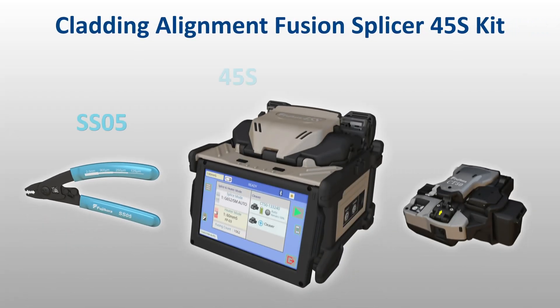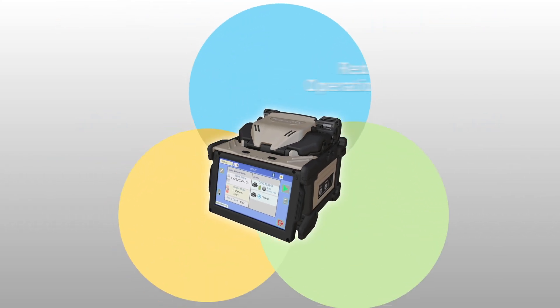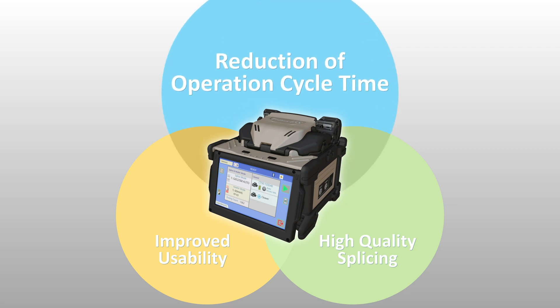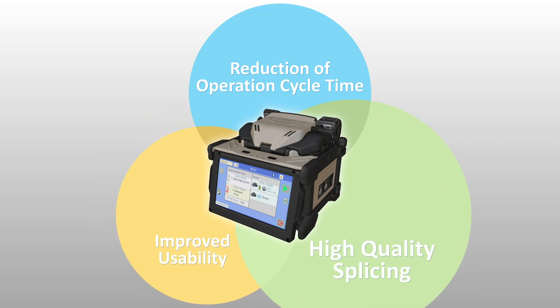FUJICORA presents the 45S Active Cladding Alignment Fusion Splicer. The 45S kit is unmatched by other cladding alignment splicers in the industry by delivering three critical benefits in fusion splicing: it significantly reduces total operating cycle time, improves ease of use and ergonomics, and produces uniquely high-quality splices and performance.